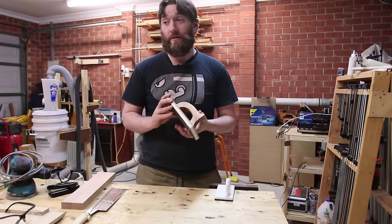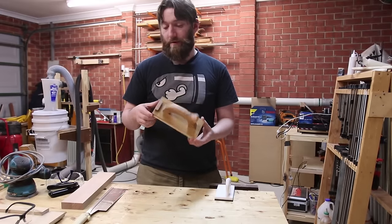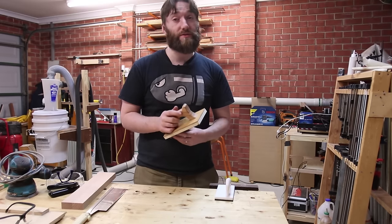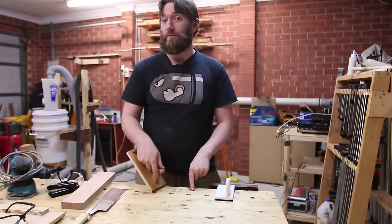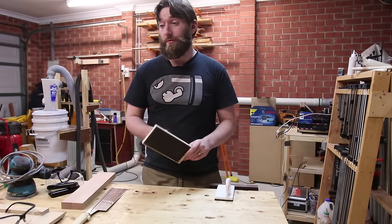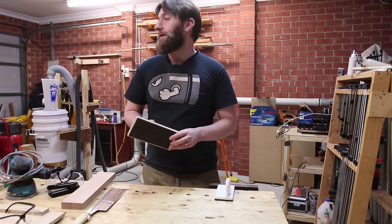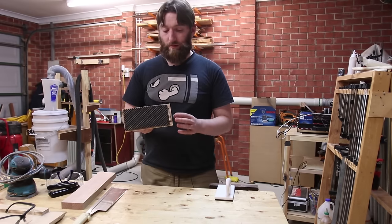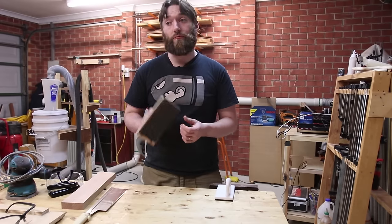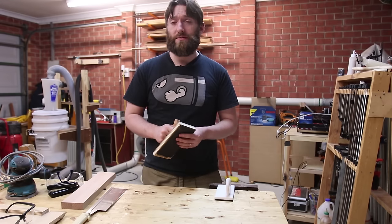There will be plans for this — a cutting template for the handle and maybe a dimensional drawing — either on Patreon if you're a subscriber watching a few weeks early, or in the description below for the rest of you. This definitely inspired me to look at making my own Gripper — in Australia they go for over $100 each, which is a fair bit of money. This sort of material works fantastic, and having a custom handle really feels good and gives me a bit more control, so look for that in a future episode. Thanks for watching.